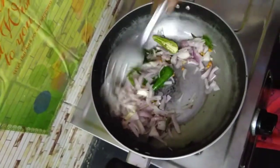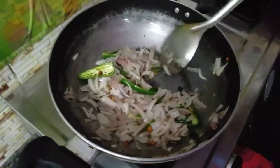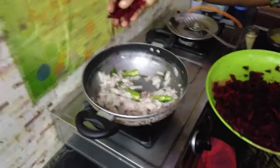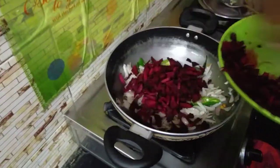We will put it in a bowl. We have a little bit in the bowl. We will put it in a bowl and make it a little bit. Now we will cut it in a bowl.